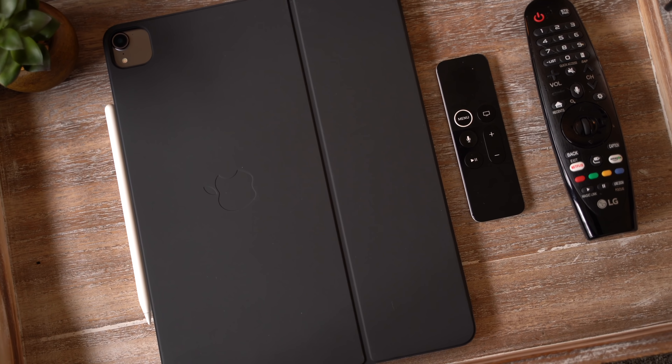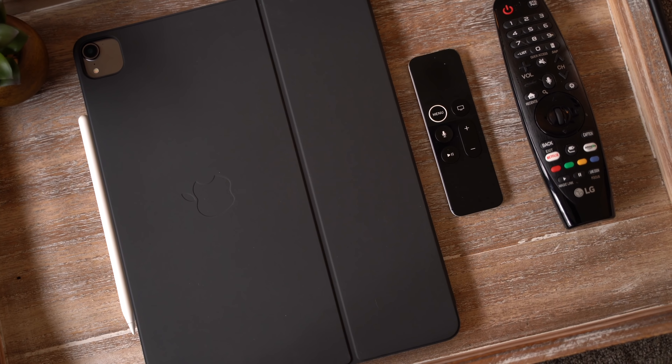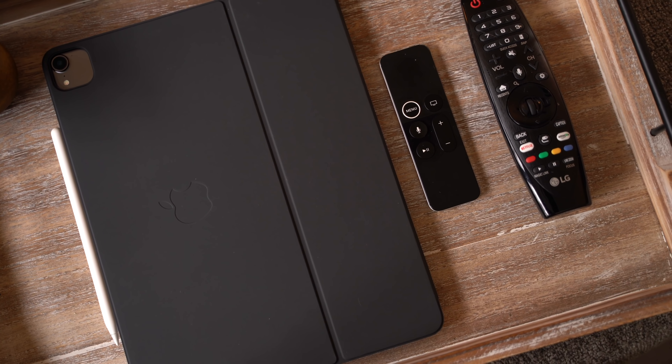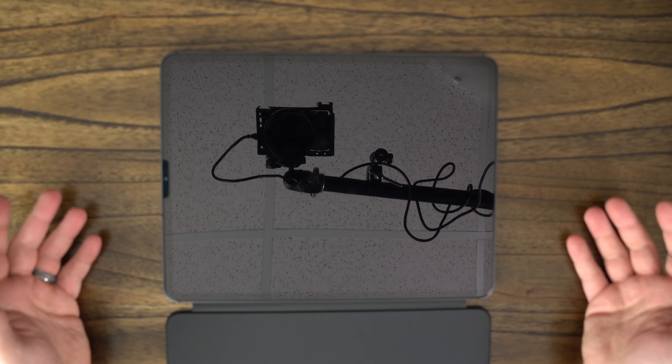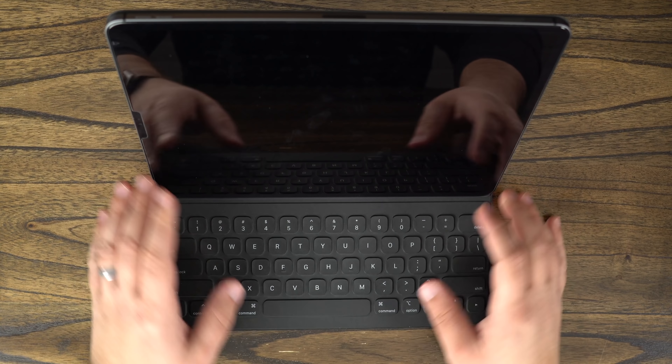On the flip side, this new second gen keyboard will work with the 2018 iPad Pro models. As you can see here, I still don't have the new 2020 iPad Pro, so if I put this keyboard on the 2018 model, it still works just fine.